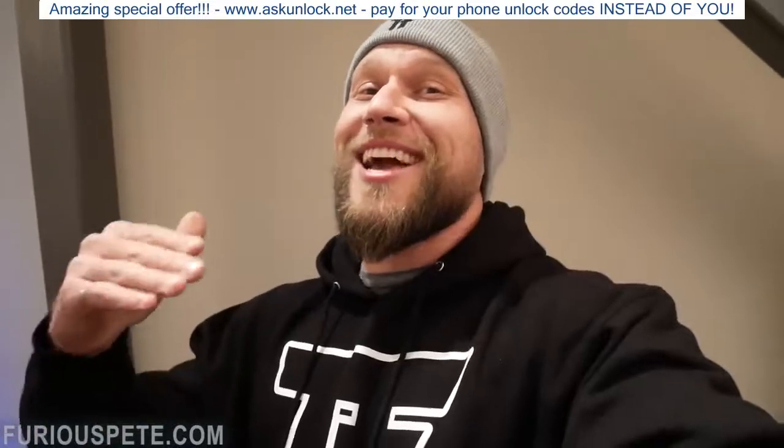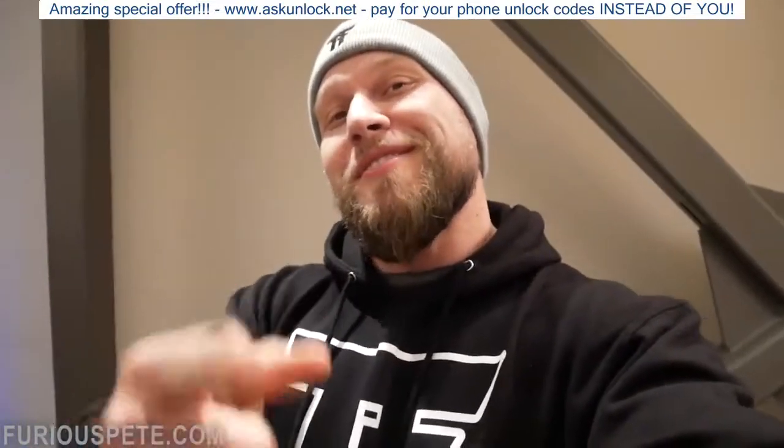A reminder, Christmas is fast approaching so that cut-off time is fast approaching. Enjoy the video, my friends.